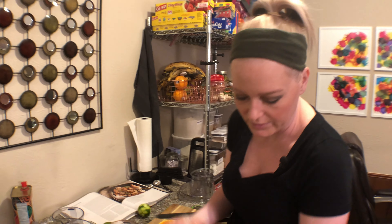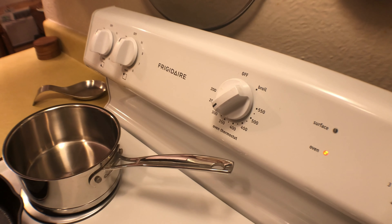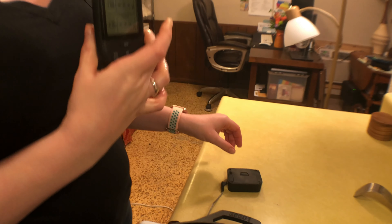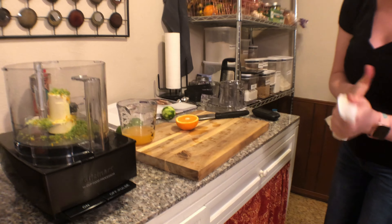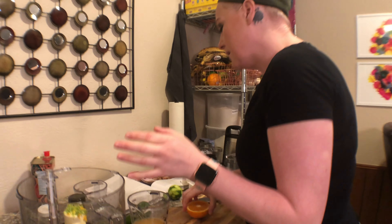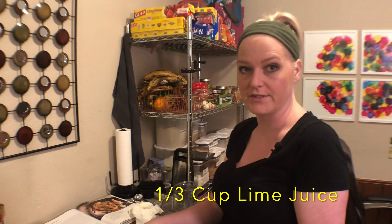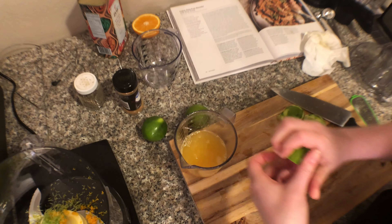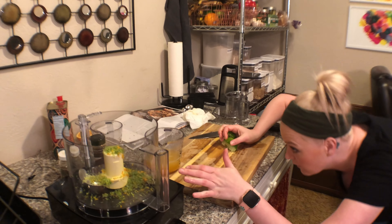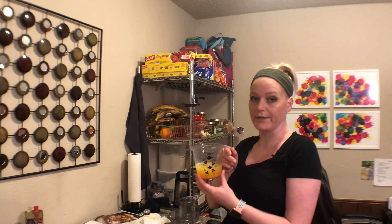We need two thirds of a cup of orange juice. Is there anything better than fresh squeezed orange juice? I just don't think so — it's so good. I need to turn the oven on; it says 400 degrees. Our oven is really inaccurate, but luckily we have a handy dandy little temperature gauge. We're just right at two thirds, so I need a third cup of lime juice — I'm just going to fill this up to a cup. We have one cup of total juice.